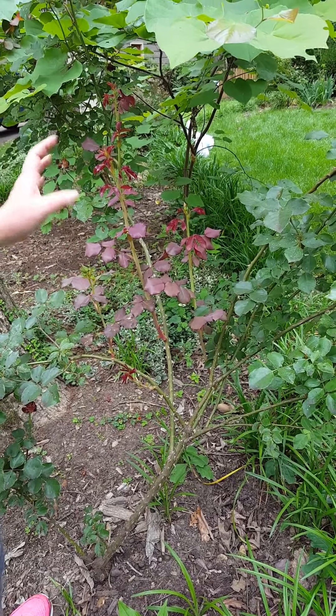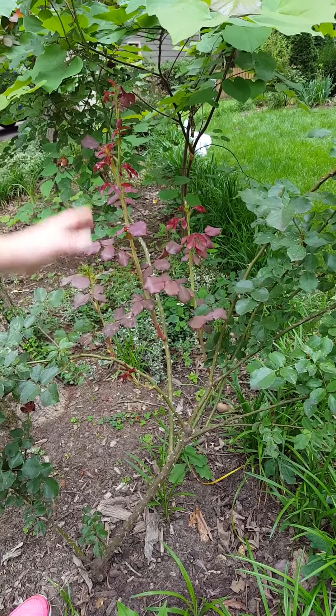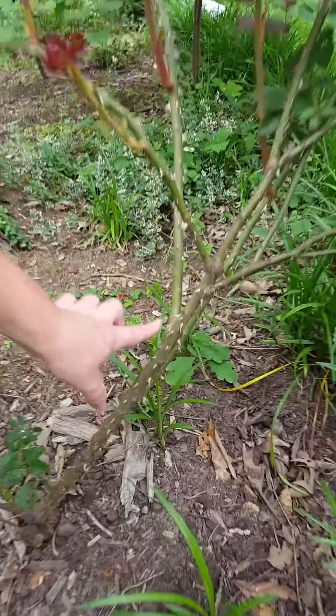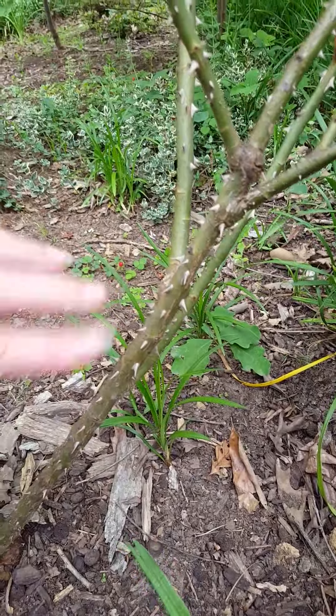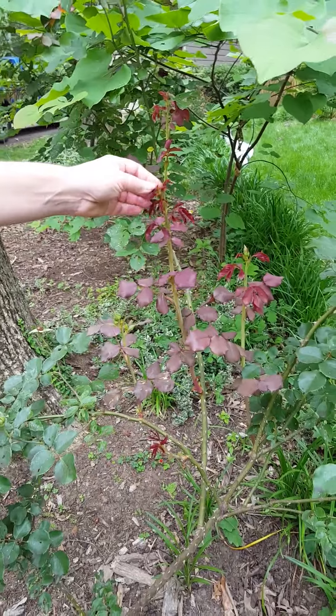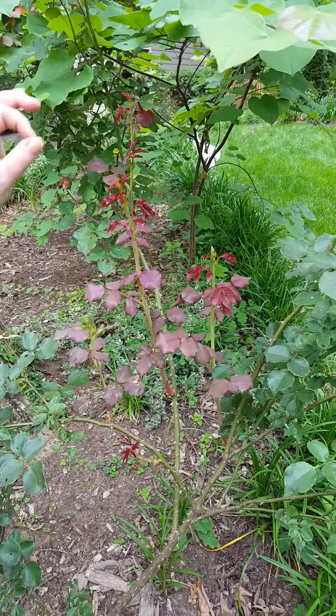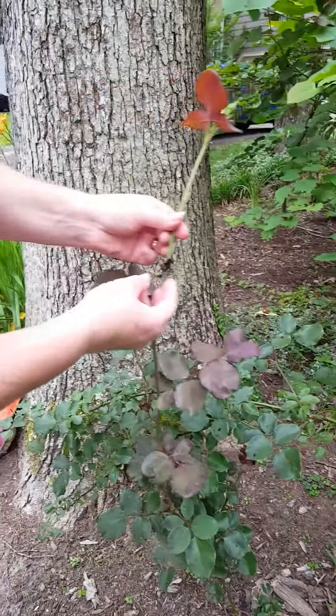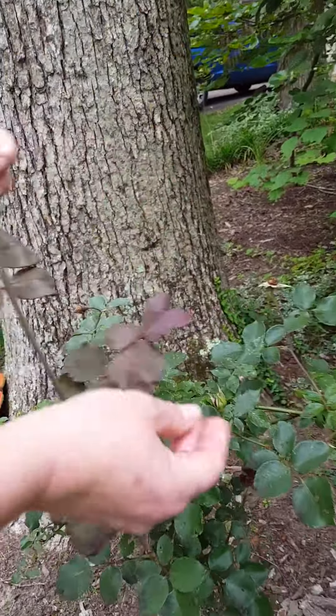Knockouts will continue to bloom; however, this rose is a climbing rose. This must have gotten infected probably last year — I did not notice — but this spring I noticed. Look at the bright burgundy, and look how many thorns and how close together these are. This is a tell-tale sign of a diseased rose.